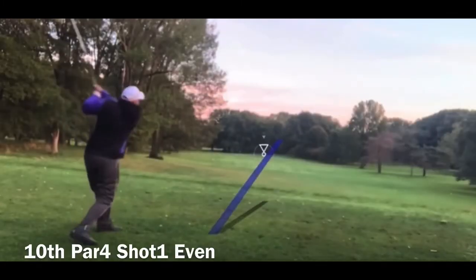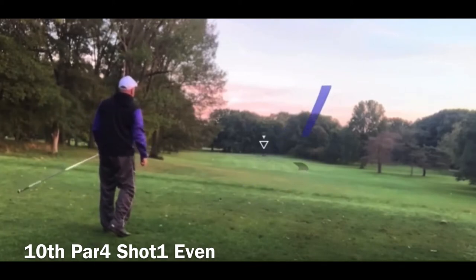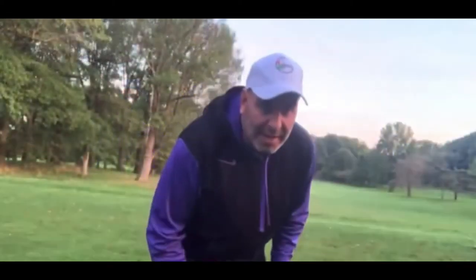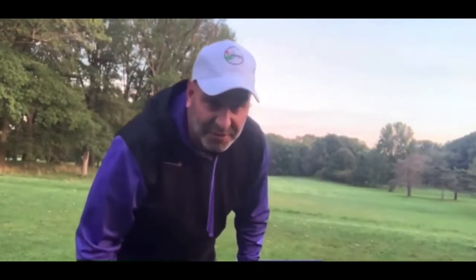Shout out to L.A. Geronimo who actually suggested this. He left a comment in one of my previous videos that he thought a lot of my subscribers were probably right-handed and they'd probably appreciate seeing these videos mirrored. Okay, that was a nice draw — it started left edge of the fairway and just drew in right to the middle. Perfect shot.